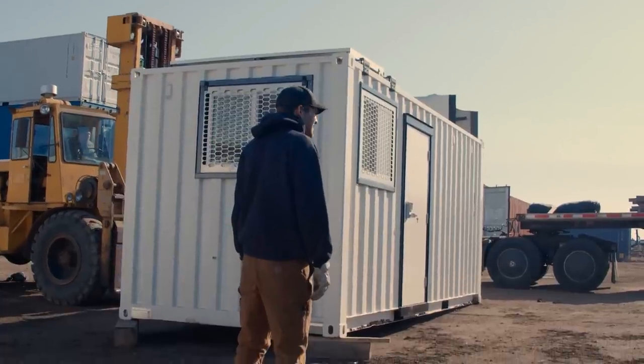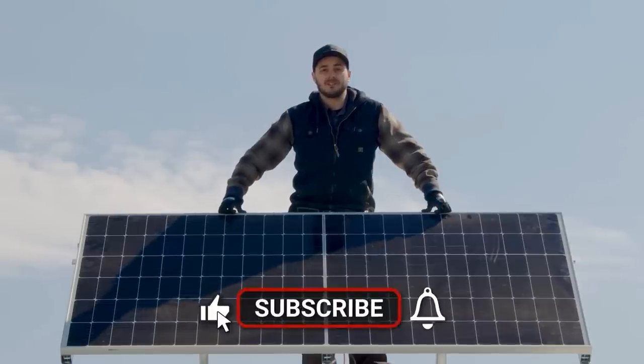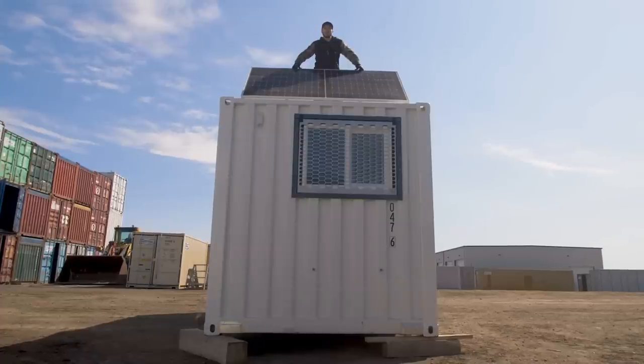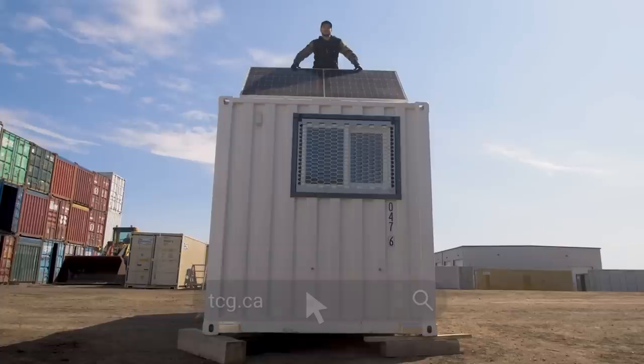I'm really happy with how this solar-powered office turned out. I think a lot of what we learned here might transfer over nicely to the tiny home community or someone looking to build their own shack out of a shipping container. If you got value from this, please give the video a like, subscribe to our channel, ring the bell for notifications, and check us out at thecontainerguy.ca — hope you learned something!